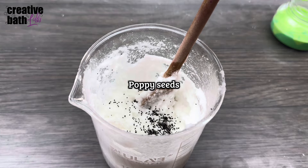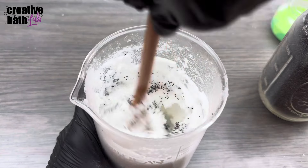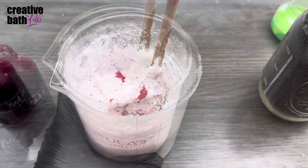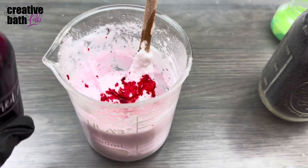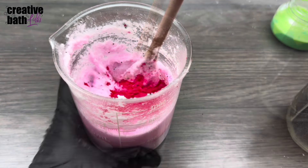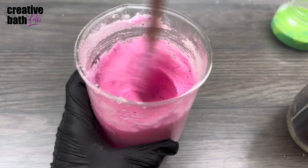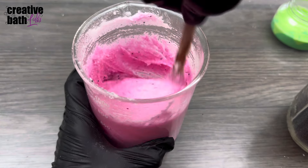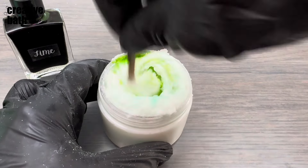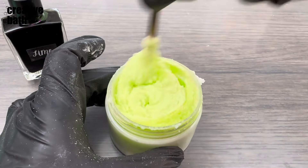To make the watermelon colors, divide the batch into three. I added poppy seeds to the pink scrub to represent watermelon seeds — plus they feel amazing and exfoliate well. I added a lot of liquid colorant but it wasn't getting pink enough, so I added color powder and that did the trick. I made two green colors for the watermelon rind: one more of a lime green and the other a darker green.